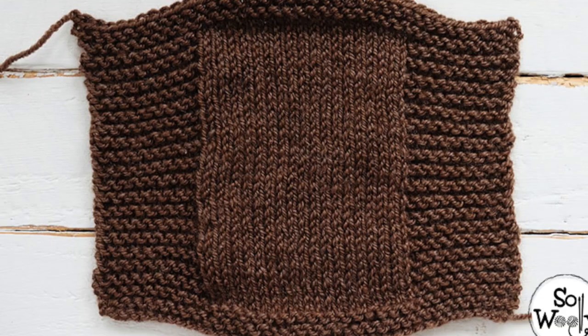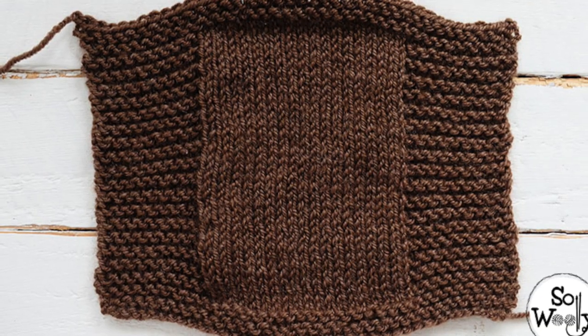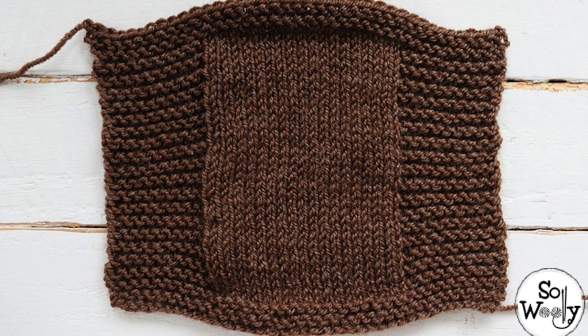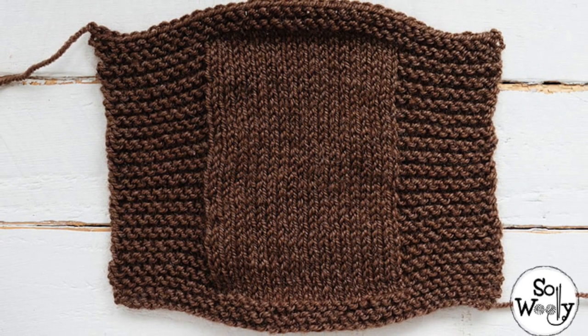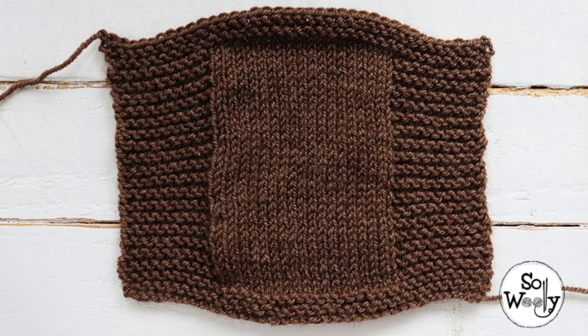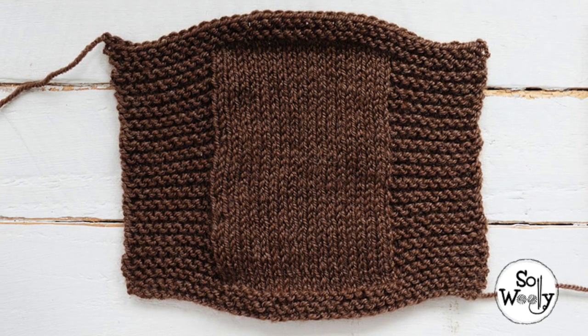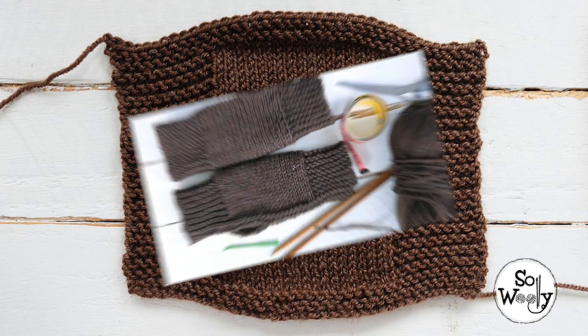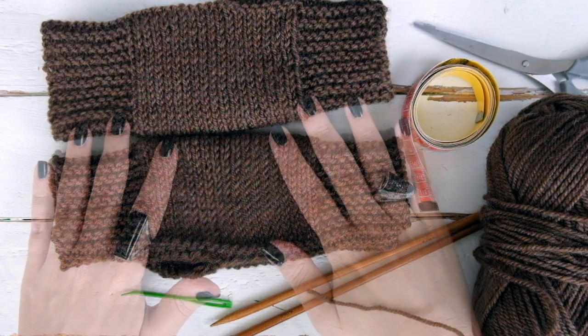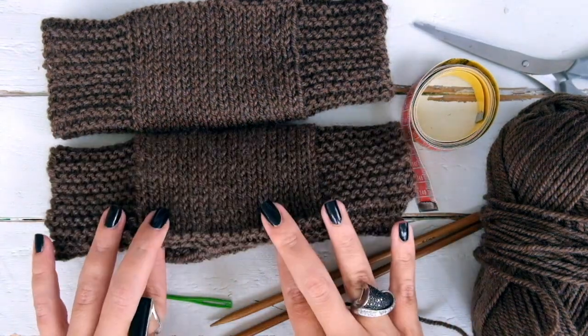The construction is easy peasy. We'll make two rectangles, knitting the edges over and lower in garter stitch. As we wear the mittens, those edges will show vertically, where the garter stitch works as a classic rib, tighter in the wrist and fingers. The center of the mitten is knitted in stockinette stitch, a more relaxed fabric, loose enough to fit the palm and the back of your hand. To prevent the stockinette stitch part of the mitten from curling, we'll need an edge also in garter stitch at each side of that part.